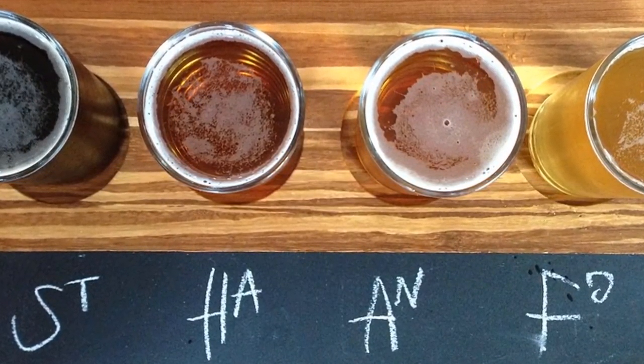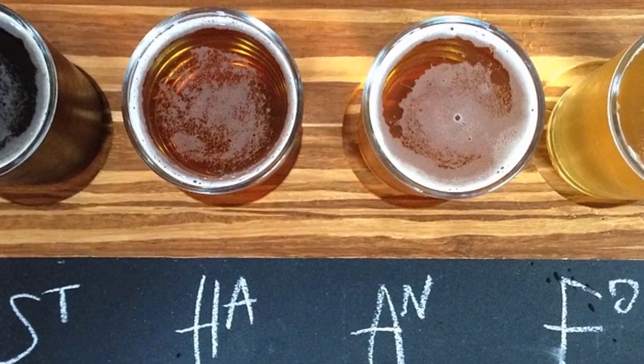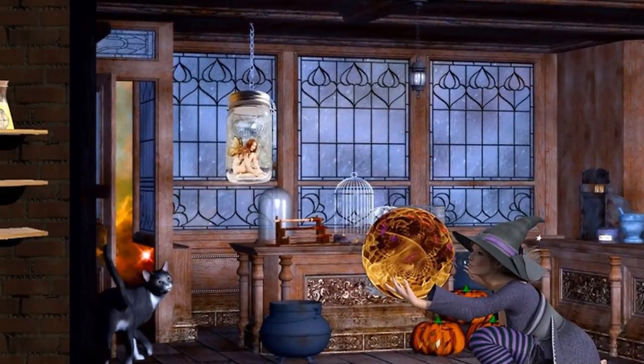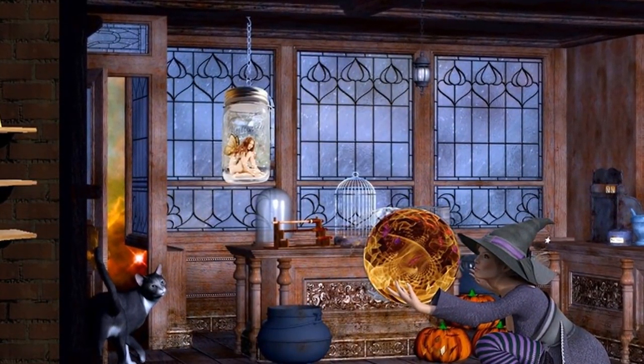You will need: two tablespoons of raw organic unfiltered, preferably local, honey; one half of an organic lime, juiced; 250 milliliters of water; and one teaspoon of organic cinnamon.